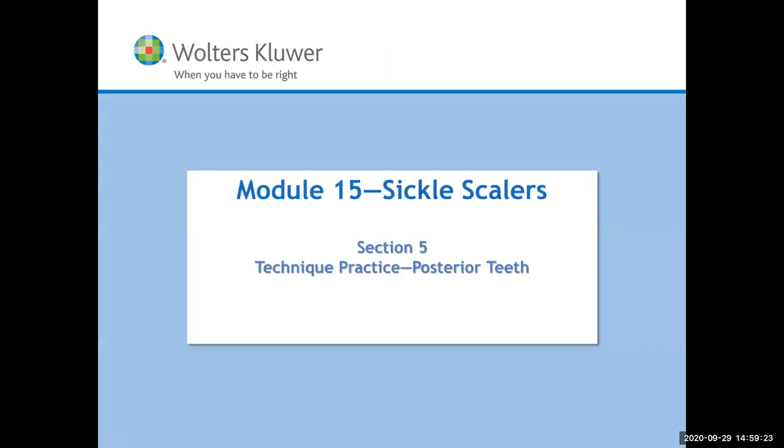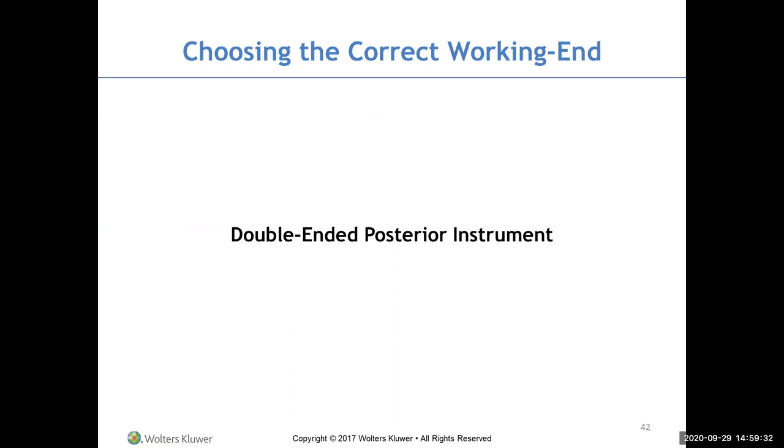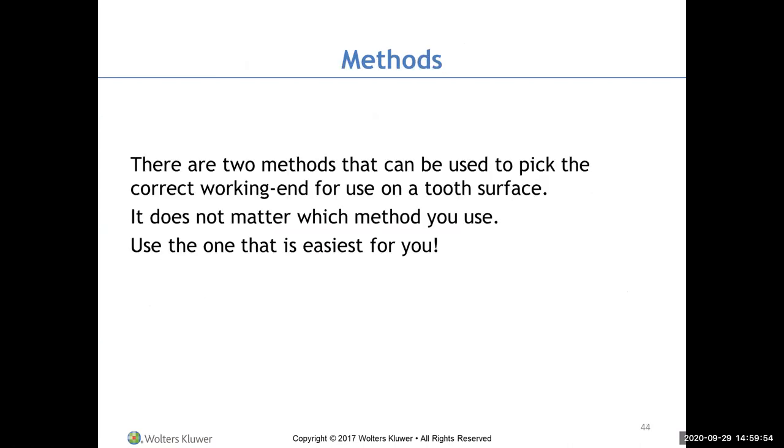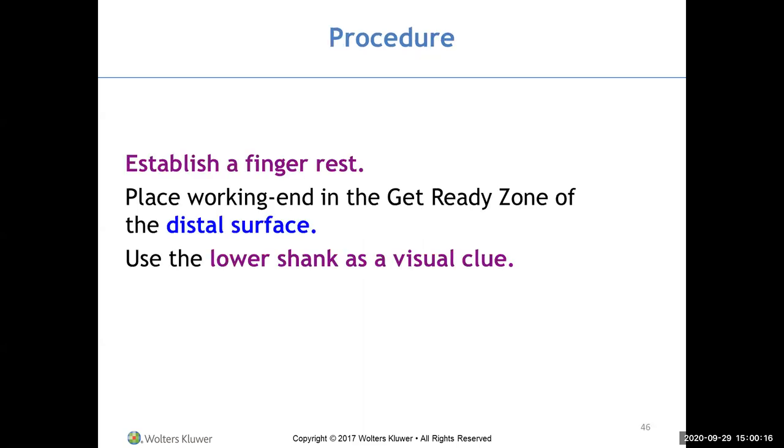For the posterior sickle scaler, it has two working ends. Read your instrument — this is number 34, and this is number 35. J stands for Jacket Scaler. There are two methods to pick the correct working end. The visual test: establish a finger rest, place the working end in the get-ready zone of the distal surface, and use the lower shank as a visual cue. The lower shank should be parallel to the distal surface, and the functional shank should go up and over the tooth.